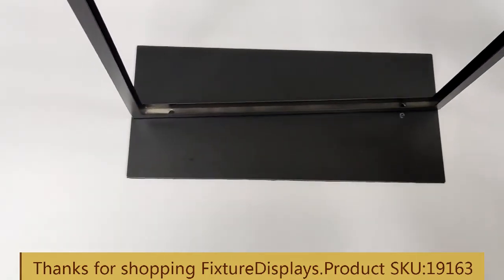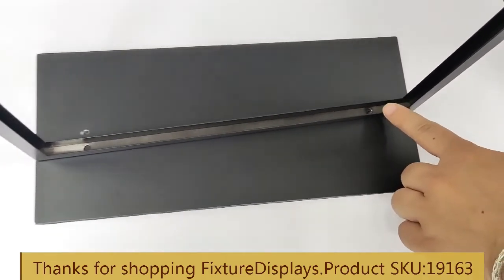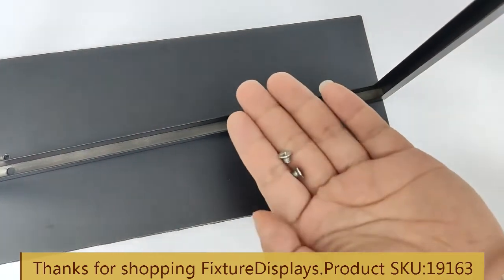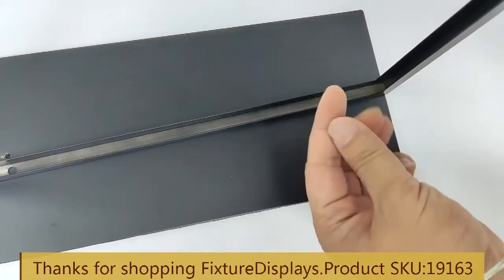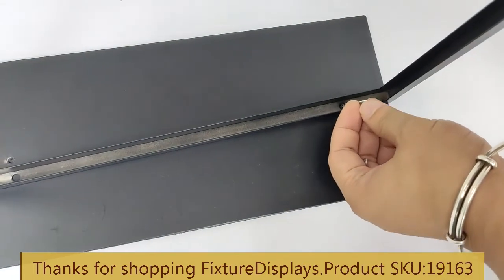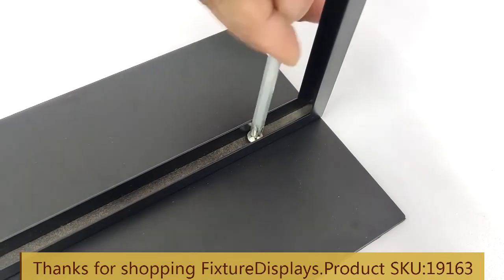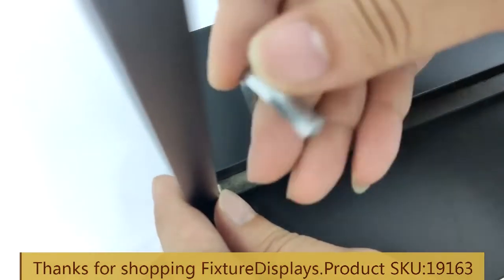To assemble is fairly straightforward. Line up the two holes and fasten these two very small screws. Take your time and do not over-tighten — just snug enough.